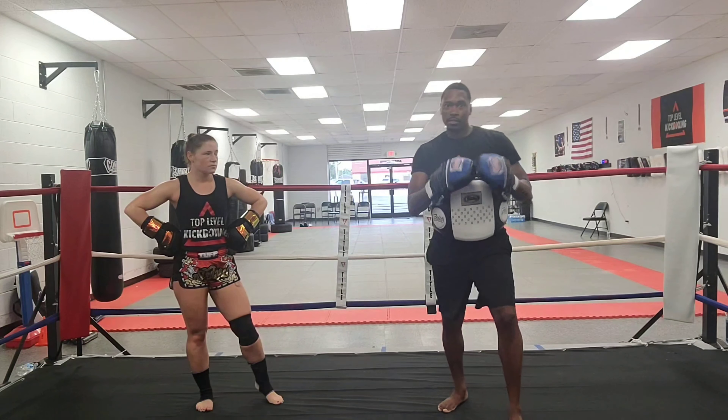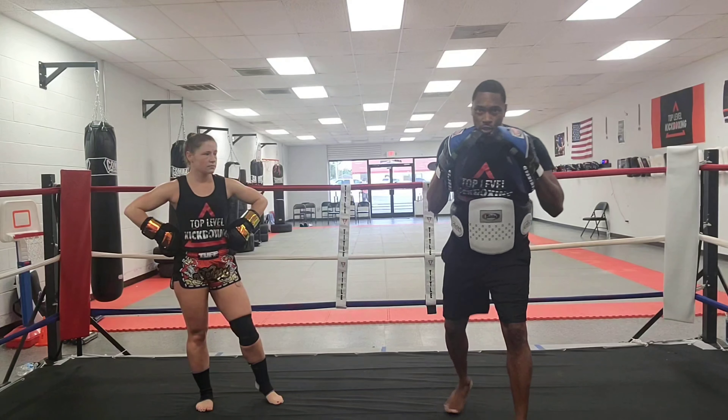Same thing again — jab cross, I parry, parry, then on the third one she goes and that kick is coming right over the shoulder. One more time — and then go. Good job.